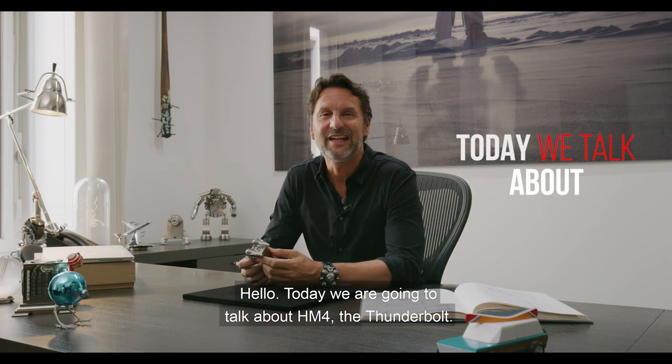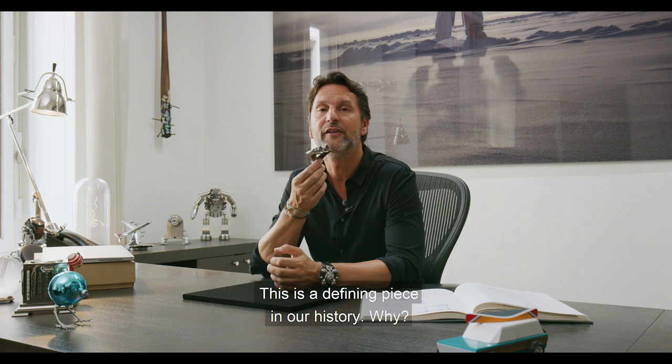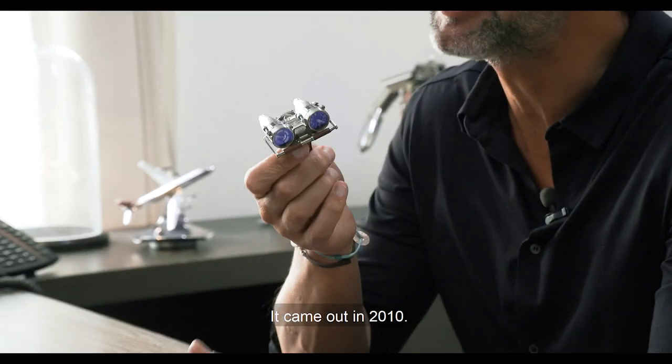Today we're going to talk about HM4 the Thunderbolt. This is a defining piece in our history. Why? First of all, because it was probably the most ambitious and crazy product we ever created in those days. It came out in 2010.